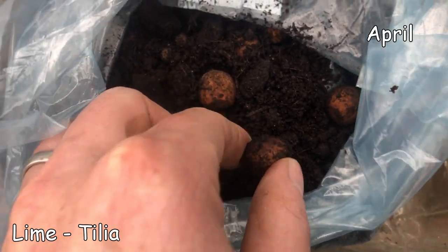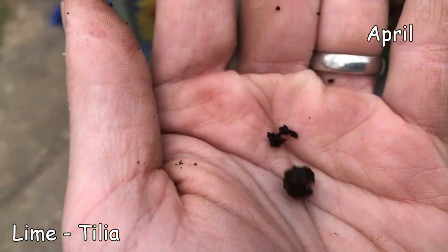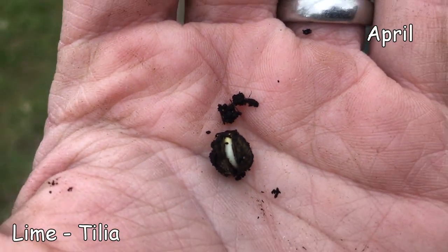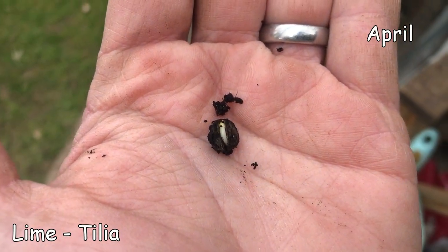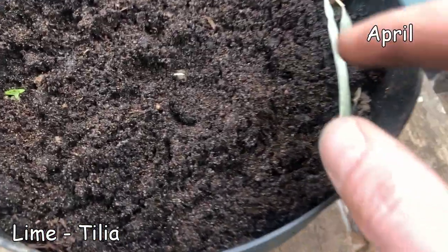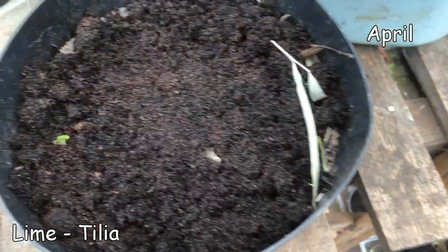I've been digging around in my little bag of goodies - some hazelnuts but also some lime tree seeds - and I've just noticed the very first one. I've never seen this happen before: it's a lime tree seed that's just burst and you can see a shoot coming out - it's so exciting! I'm going to pop this one up and see what happens - a big pot for this special new tilia seed. Just popping it down and covering it with about a centimetre of soil.